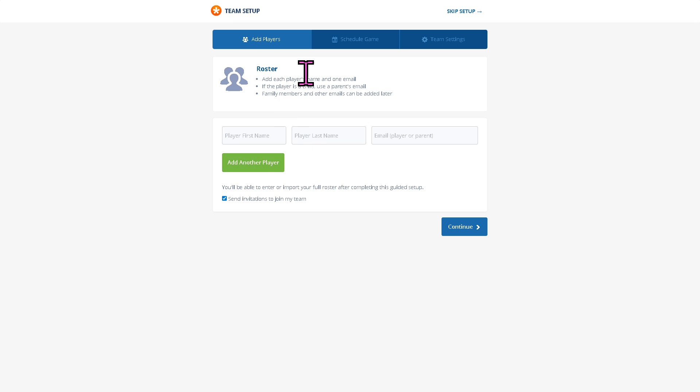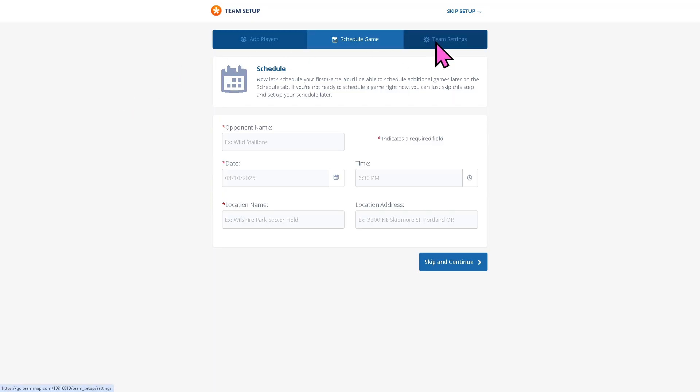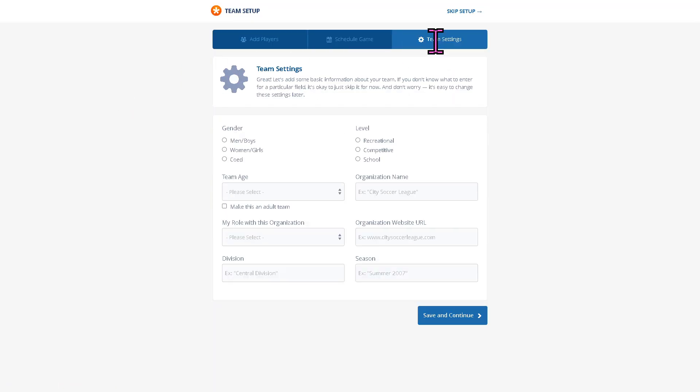You can add players and these are the easy tools you can explore within the team setup: add players, schedule games, and you need to put in the first and last name to create an invite. You also have team settings for more control — like gender, level, team age, organization name, and division.